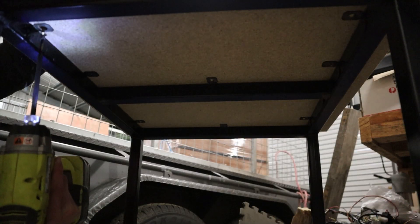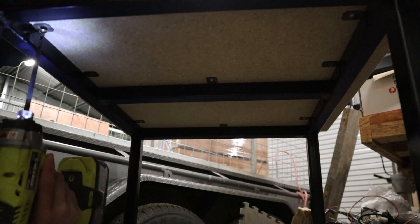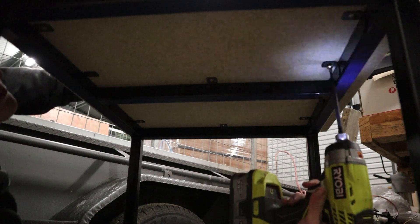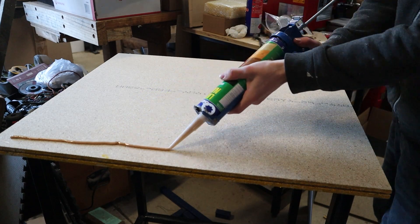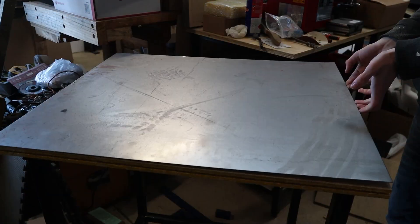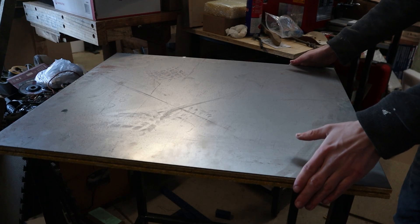The top was the first to go on. I lined it up perfectly and used the brackets underneath to screw it on. I didn't just want chipboard for the top, as this is where all the oil and hot chips are going to land, so I put down some construction adhesive and laid a metal sheet over the top.